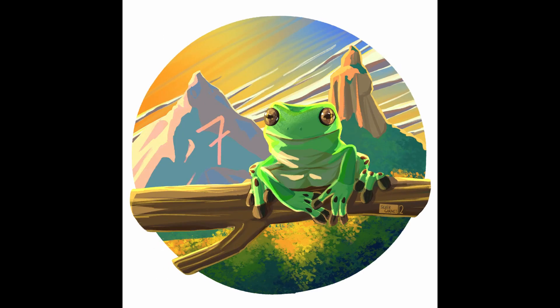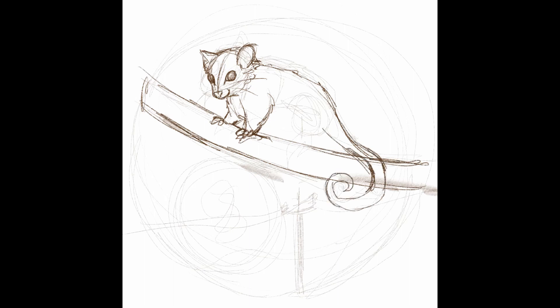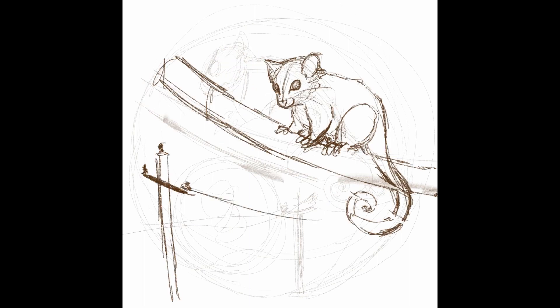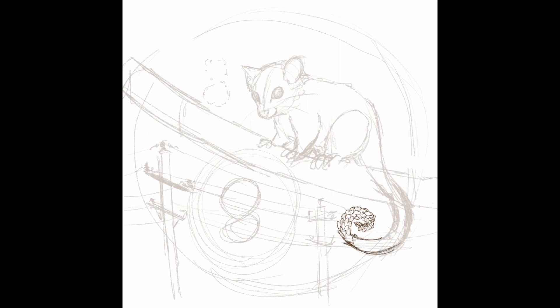That brings us to day eight. Day eight was a tea called Sweetest Dreams — so we have a possum, who robs me of those sweetest dreams sometimes when they run across our roofs. I decided to draw a ring-tail as I think they're a bit more iconic than the brush-tail, and I wanted to include the lavender of the tea in its tail. I decided to try and cut the composition diagonally, so to have the branch and most of the detail at the bottom so that the possum would stand out against the sky.